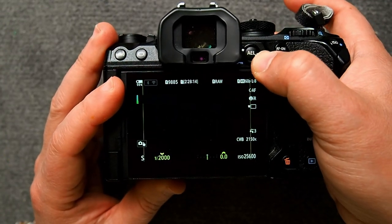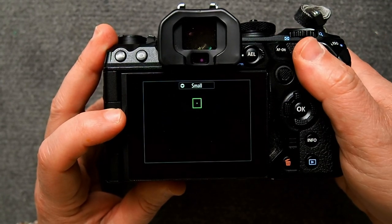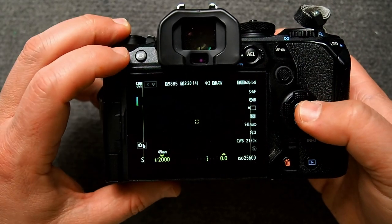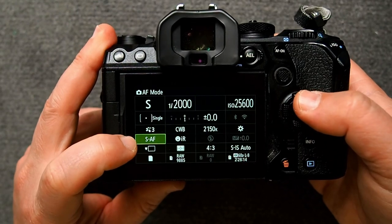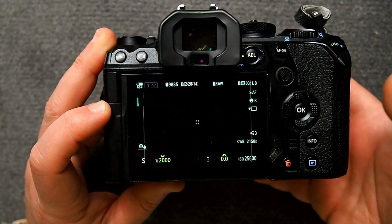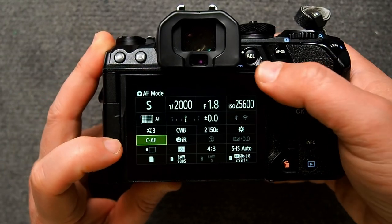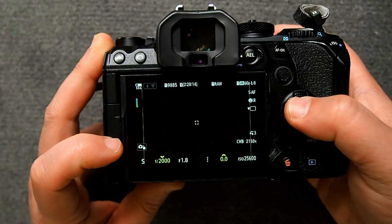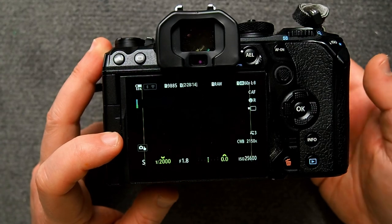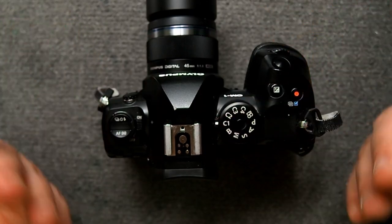Now move the lever to position two. Set a single point and center it, and set the AF mode to SAF. Now when you go back to position one, you'll see that we're back to all points and CAF. Go to position two and you're in single point and SAF. That's all there is to it. Any other settings you want to save, you would then save to whatever C mode you want if you want to recall them later.